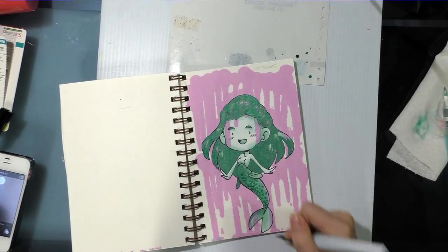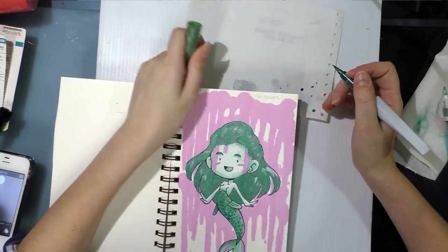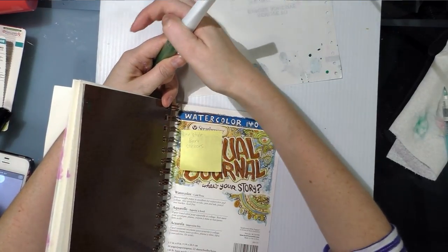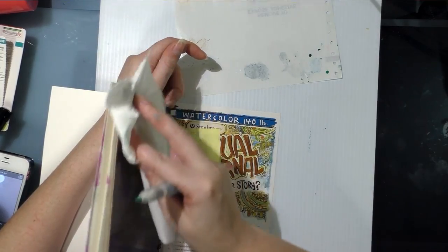If you wanted even more contrast, you could do white dots and that would look really good. Oh shoot! That went right in my side palette — let's see if I can clean that up a little bit so it doesn't get on everything.